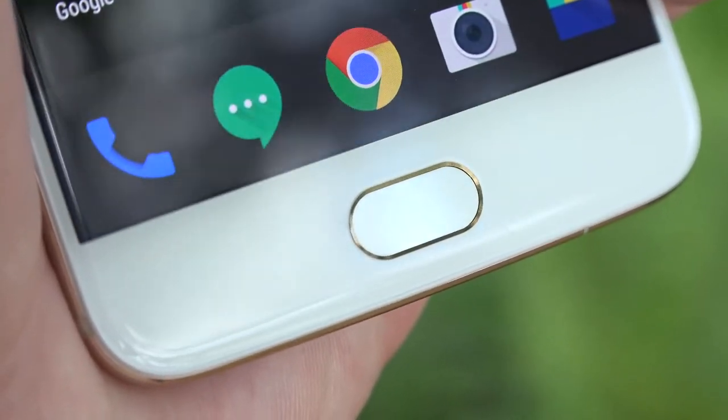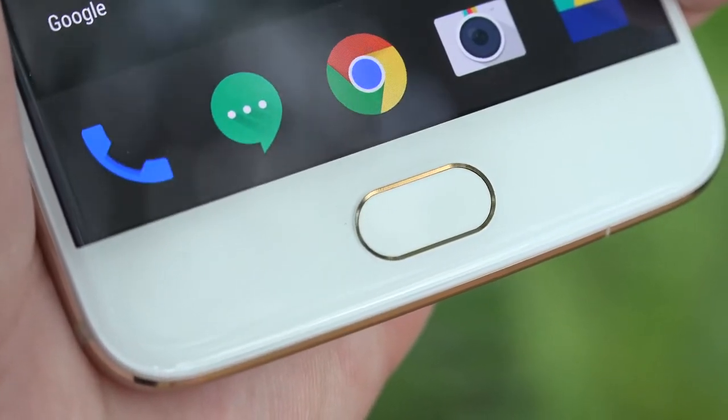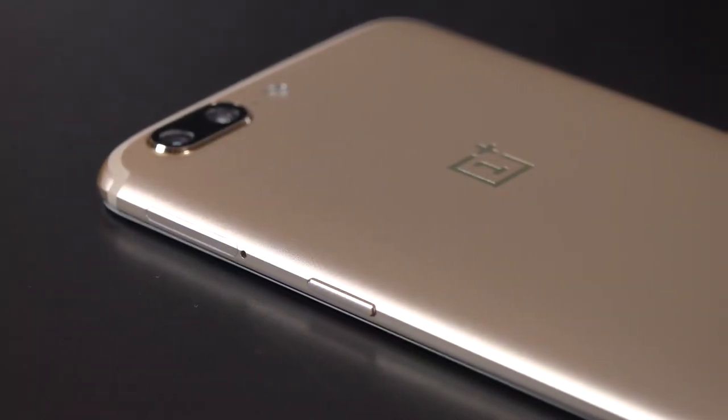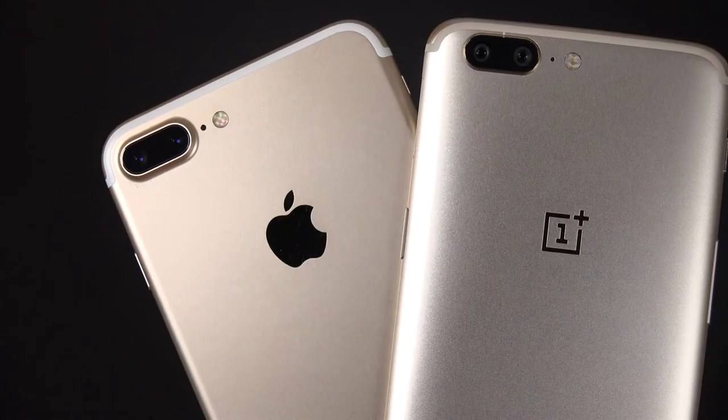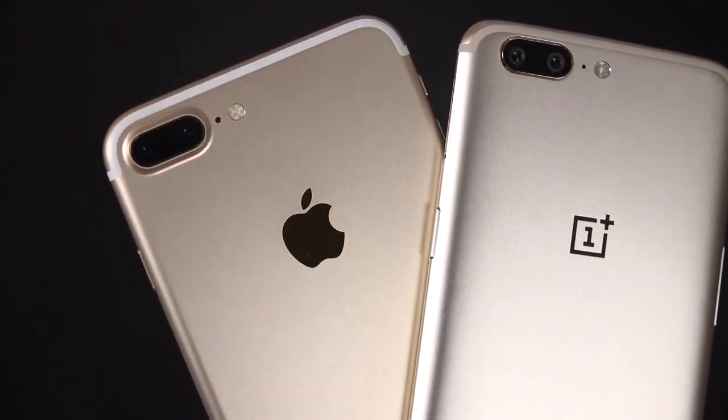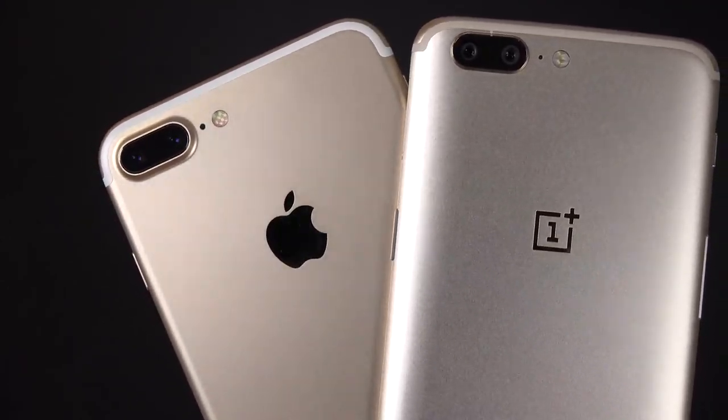We also get a matching gold ring around the ceramic fingerprint sensor, which looks very nice. They call this color soft gold because it has a more medium gold finish, as opposed to the darker gold of the iPhone 7 Plus. I actually like this more silvery gold compared to the yellow gold of the iPhone.